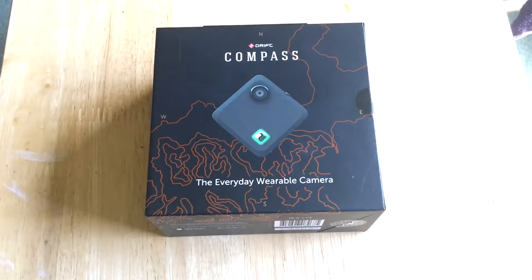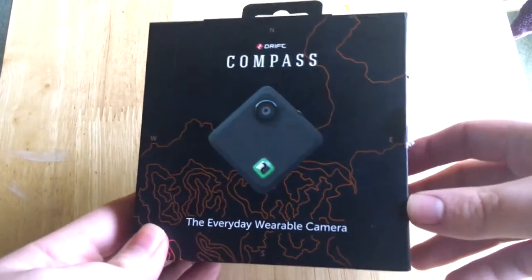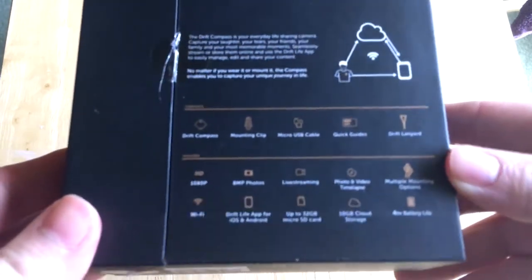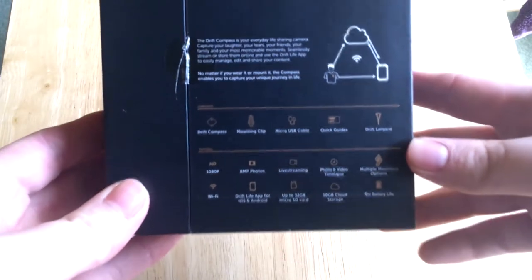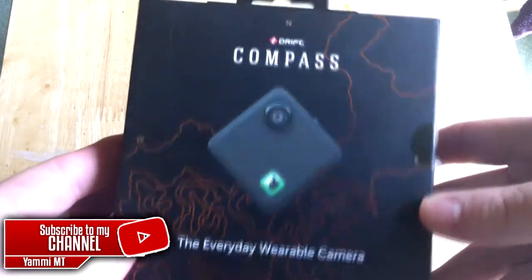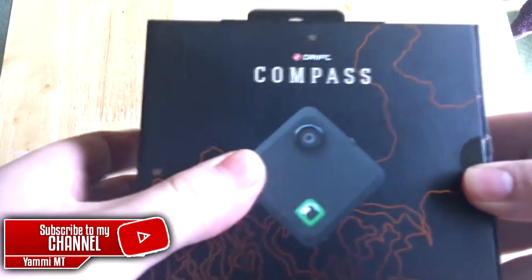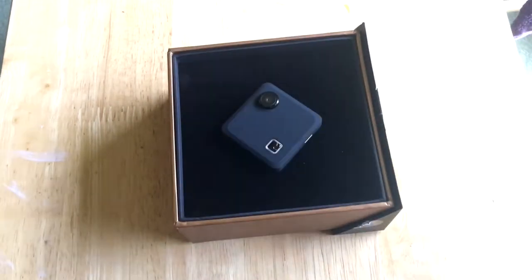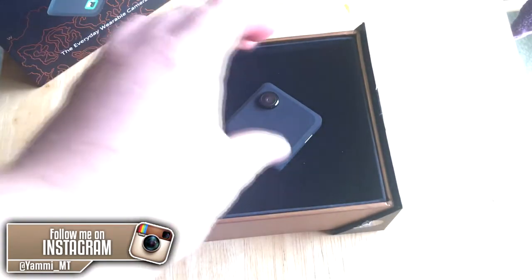What's going on guys, it's your boy Yummy MC. Today I've got a Drift Compass open for you. Let's have a look at the box — this is the Drift wearable camera. There are all the specifications and stuff you can do with it. Quite a nice little design on the box, if I'm honest. First impressions, it's really nice. Let's take it out of the box.